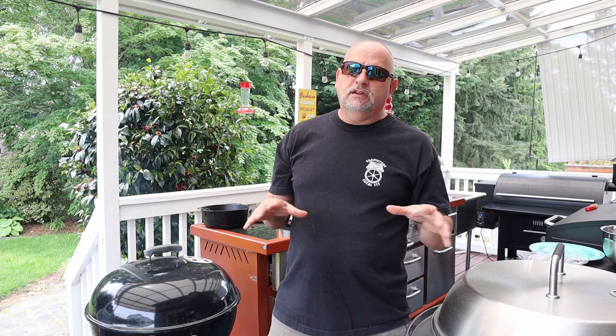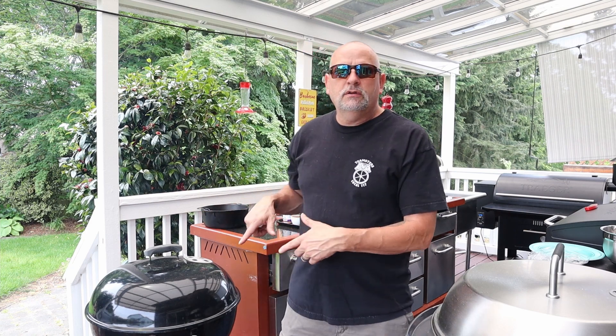Welcome to Grilling and Chillin' with Mojo. Kicking off the barbecue season with some killer baked beans — smoked baked beans. We're gonna put them here in the kettle and smoke them probably for a good hour and a half, two hours.